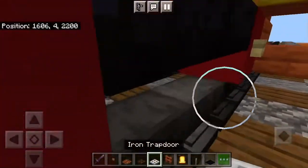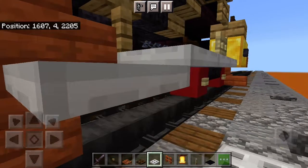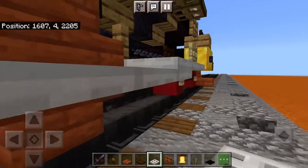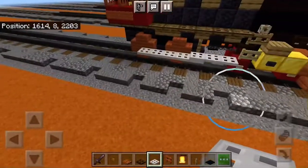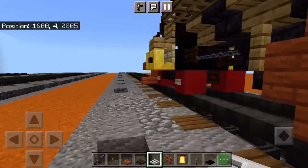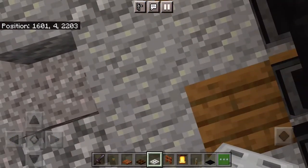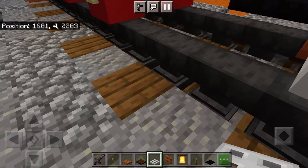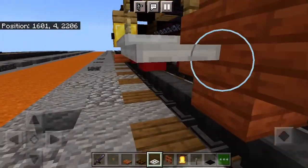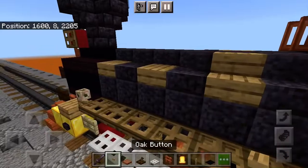The reason why we grabbed our iron trapdoors is to do the coupling rods — we'll get back to the cab in just a second. Three iron trapdoors there, iron trapdoor there. Go to the front of the second wheel and do the same on the other side. It was five. Oak buttons — before I forget to place them again — below all the oak.